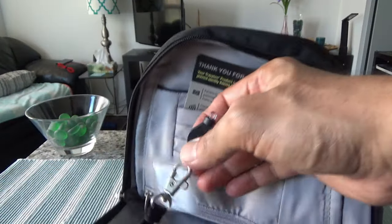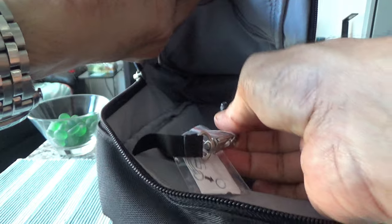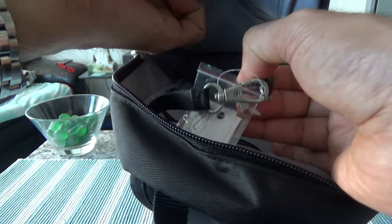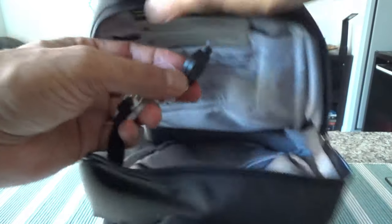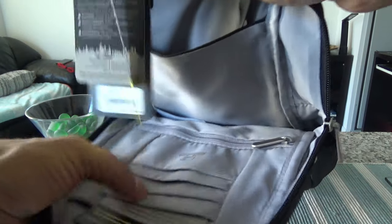Once you open the main compartment, there are organizational pockets. The first pocket is for a passport or papers. There's also a key fob with a small light so you can see inside the pocket in the dark — useful when searching for items at night. You can also keep your keys attached to this key fob. On the other side I can see credit card slots.